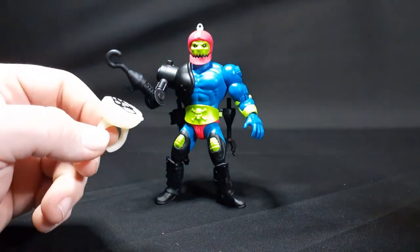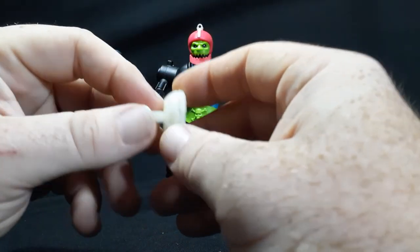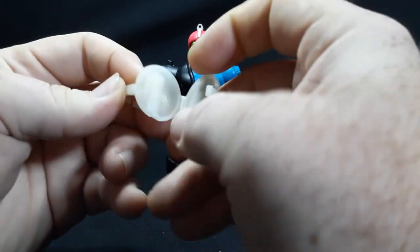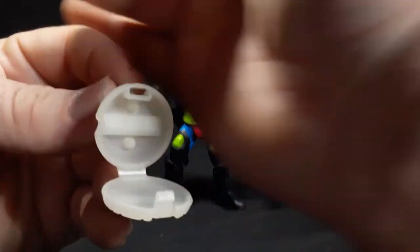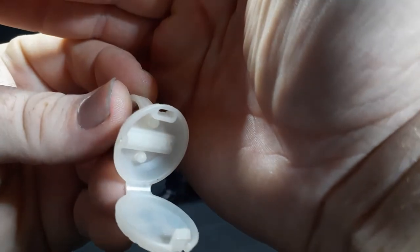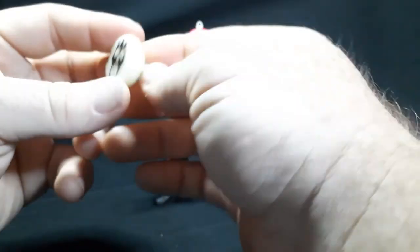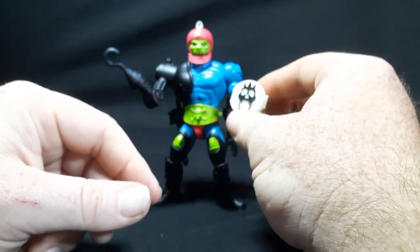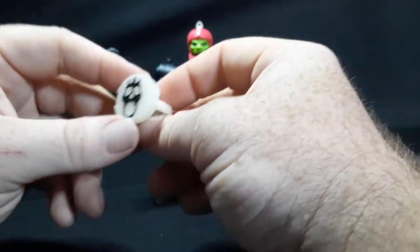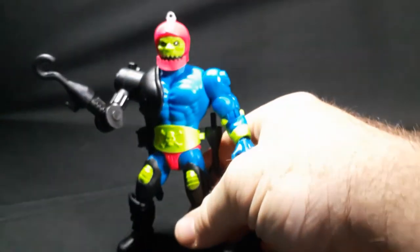This ring came packaged with Trap Jaw — I believe it was also with Tri-Klops — it's a little glow-in-the-dark ring that actually opens, and it says 'Masters' on the inside. It would have been a nice little throwback if they had included something like that in the new Trap Jaw figure. Maybe we'll see them in some future releases. I hope you enjoyed the video and we'll see you again soon!